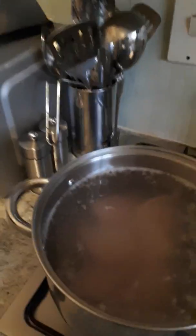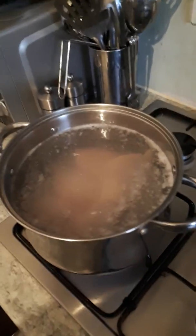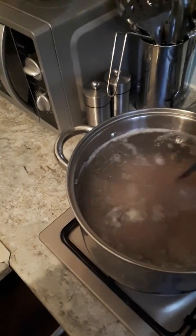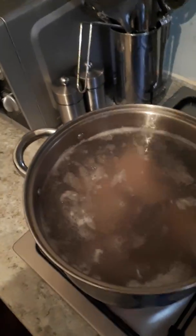Hello, I'm going to show you how to make chicken soup. All the chicken here, they're frozen. I'm going to boil this for half an hour first.